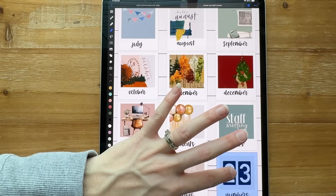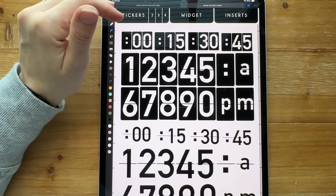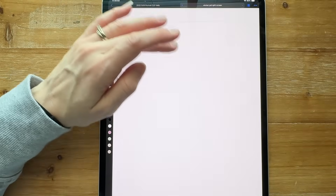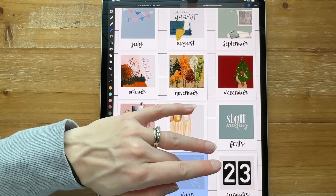It takes a while. I wanted to do my numbers first — I started doing January 1st, then realized my numbers and day names are what I want to use first, because those are the things you copy over multiples of.